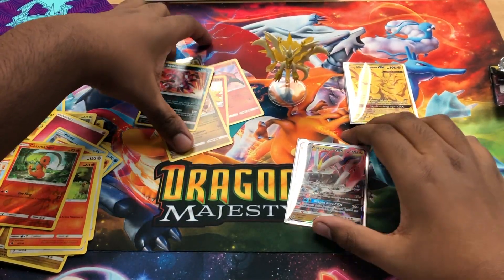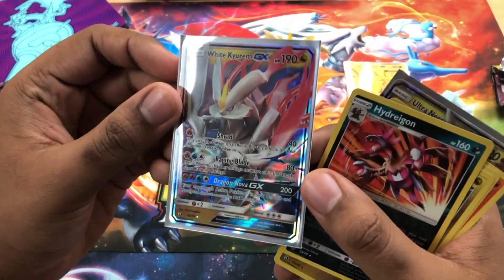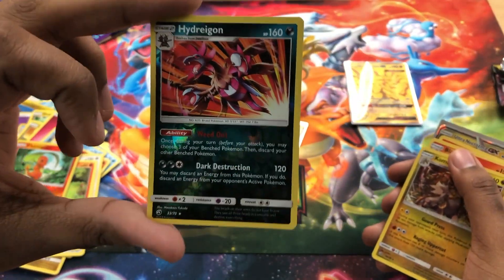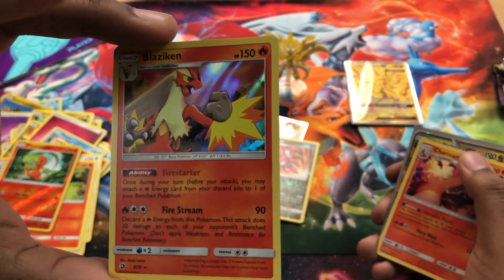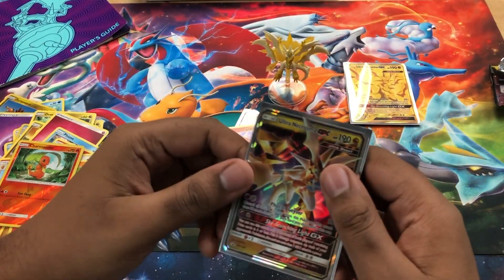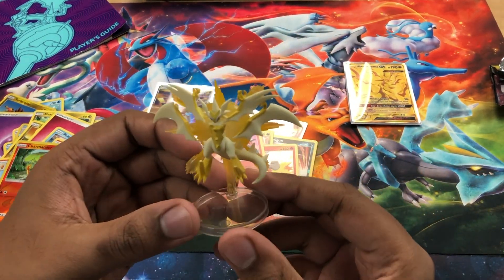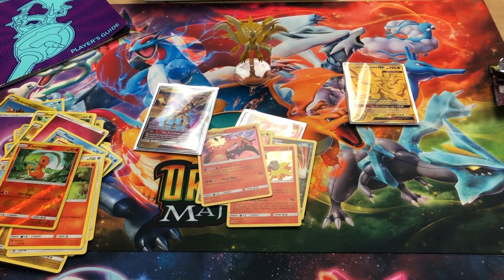Let's recap for the video. We didn't get a Hyper Rare, so I'm not gonna complain. Our big hit: White Kyurem GX. Hydreigon Reverse Holo Rare — that was very nice. Got a Kommo-o Rare. A Blaziken Holo. Charizard Holo. And our Ultra Necrozma GX Promo Card. And also, I'll show off one more time the figurine it came with. Anyway, if you guys liked the video, make sure you hit that like button, subscribe to the channel, comment down below what your favorite pull of the video was. Let me know what you guys pulled if you guys opened a box like this. And I'll see you guys in my next video. Peace.